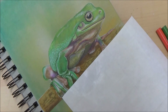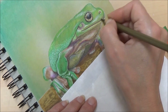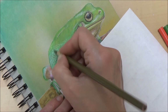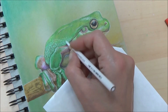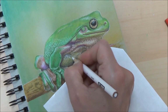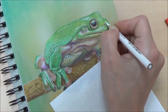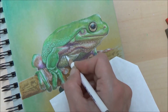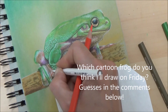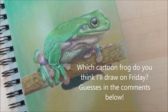Next week I'll be doing another video like this and I've got a really good idea of what I'm going to be drawing, so I'm quite excited. Make sure you tune in on Friday, and as I said, if you've got a guess of which cartoon frog I might be drawing, drop a comment in the box below — it could be your name I'm shouting out at the end of Friday's video. Let me know what you think of this frog, and if you found the tips helpful do let me know — I really appreciate all your comments. I hope you enjoyed this video and I'll see you all on Friday. Thanks for watching, bye!